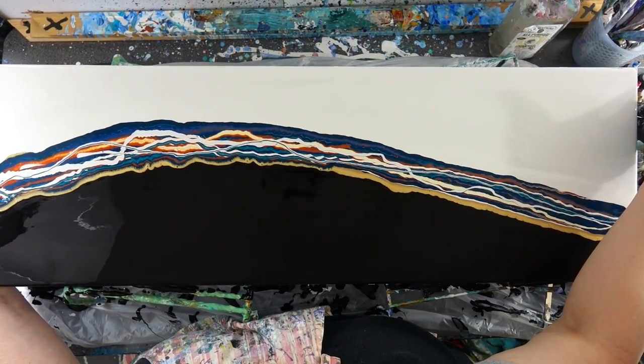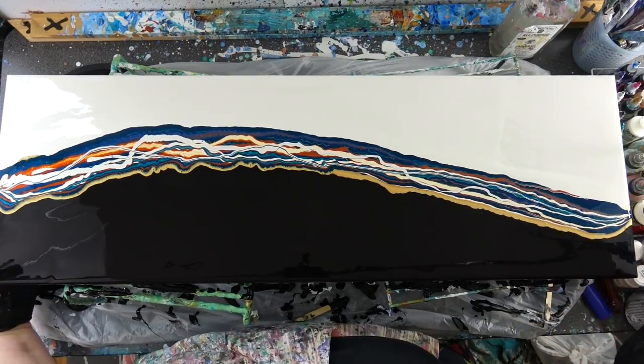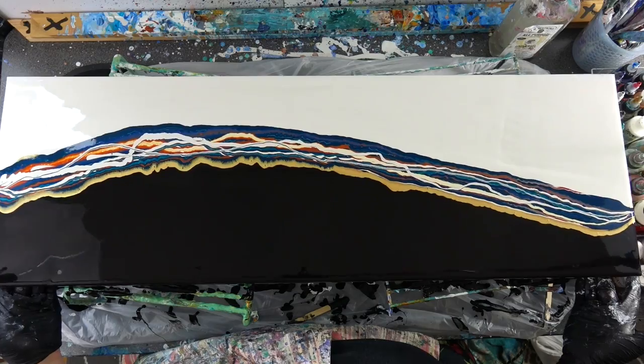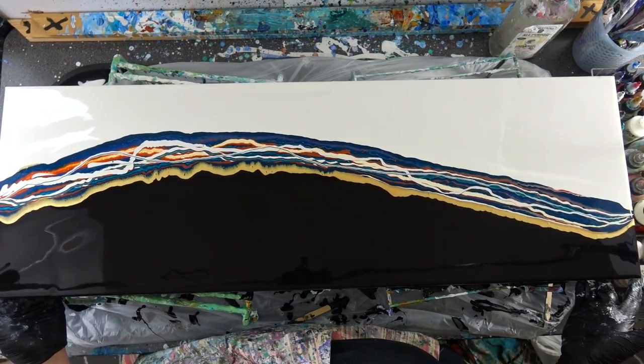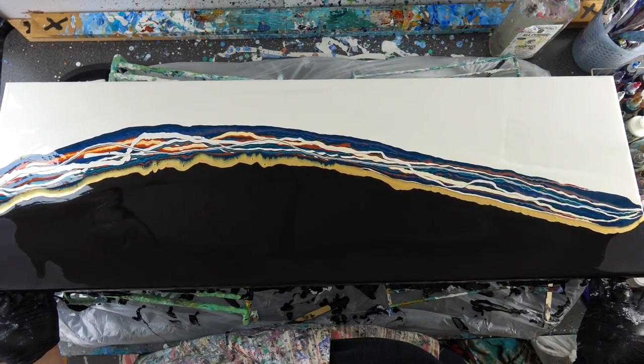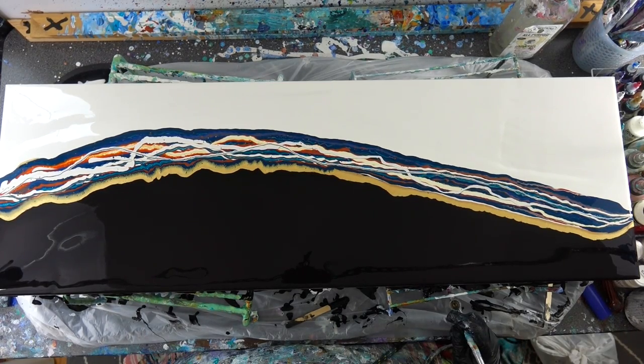I had made a smaller piece that I may decide to show the video on at some point — it was a tester for this larger piece. I like the way it turned out; maybe it wasn't my absolute favorite, but this is what I'm learning about art: just because it's not your absolute favorite doesn't mean someone else doesn't absolutely love it.